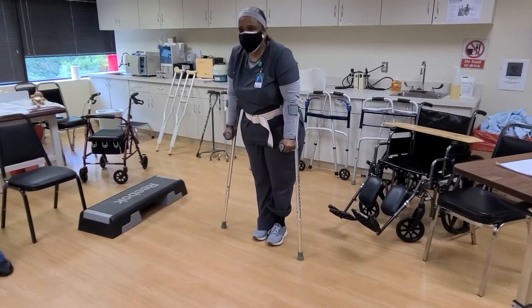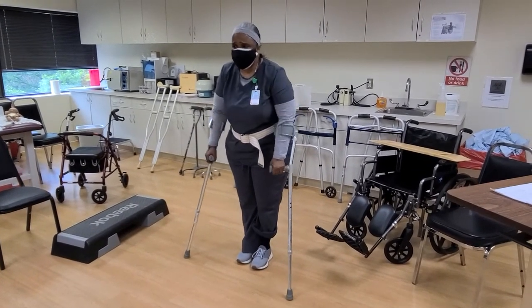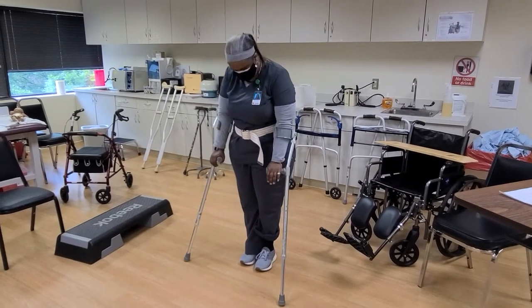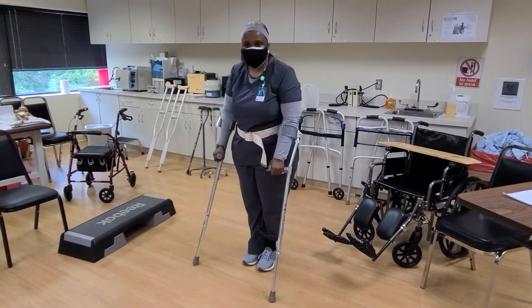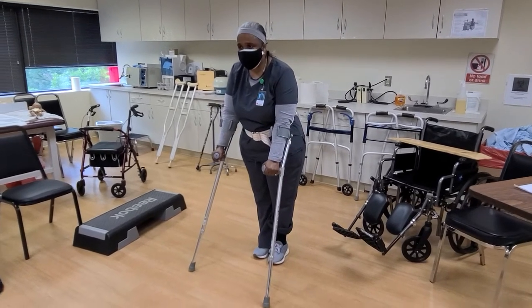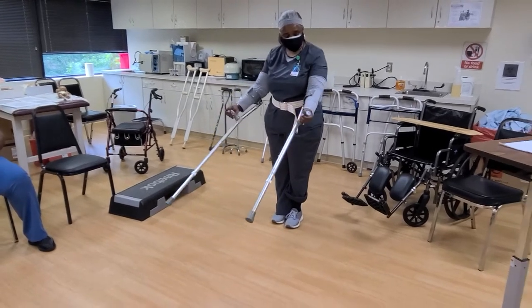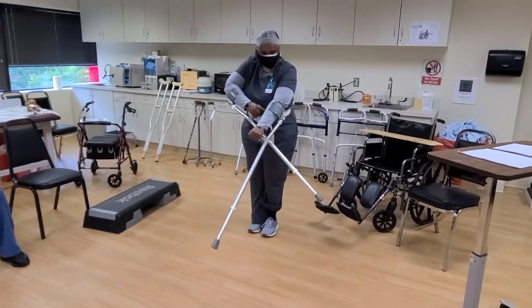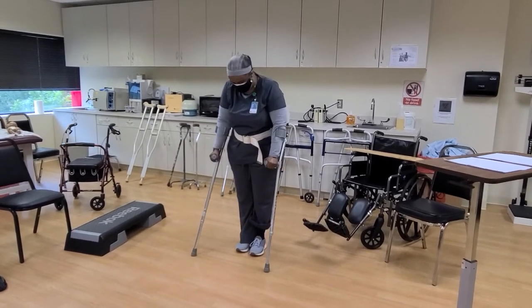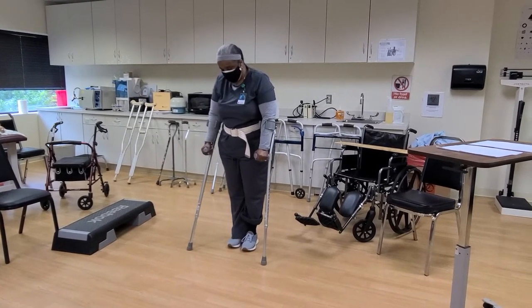This is for someone who is paralyzed from the waist down. What you're going to do is bring your Lofstrand Canadian forearm crutch out — because you're dealing with the forearm, not the arm, and that's really what gives you the balance and stability to use the crutches.